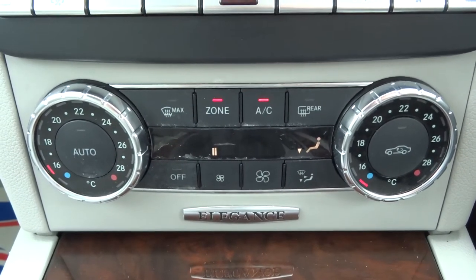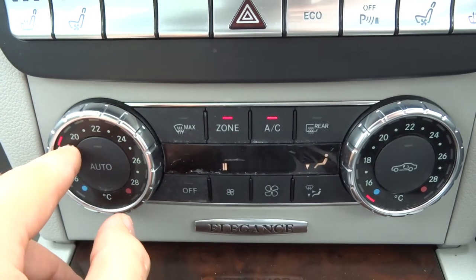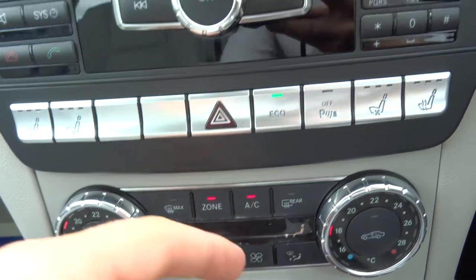Climbing control — just pop it to auto and leave it to sort itself out as soon as you find the temperature that you want. It's dual zone as well, so this side can be cooler than the other side if you wanted it to be.